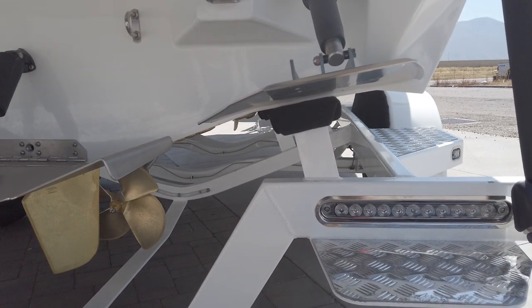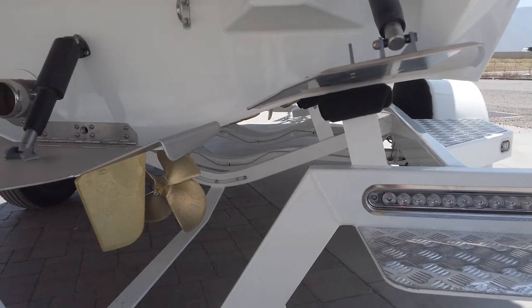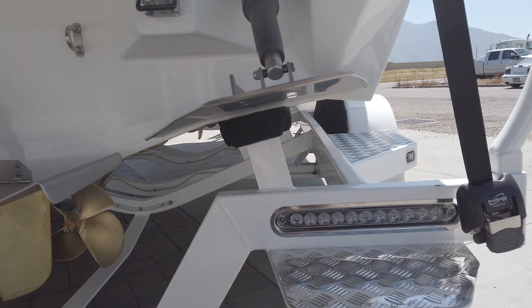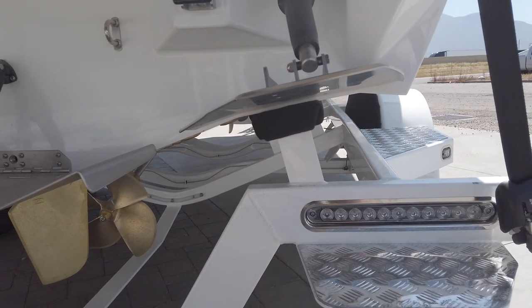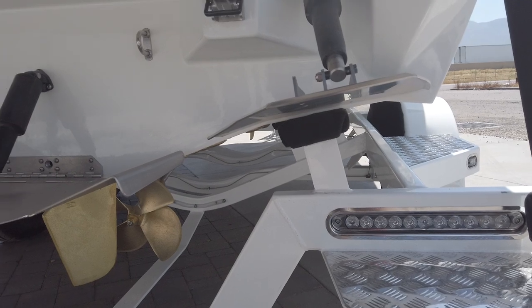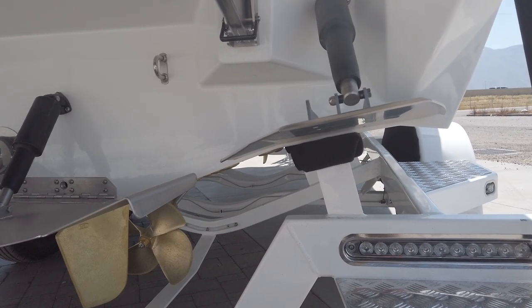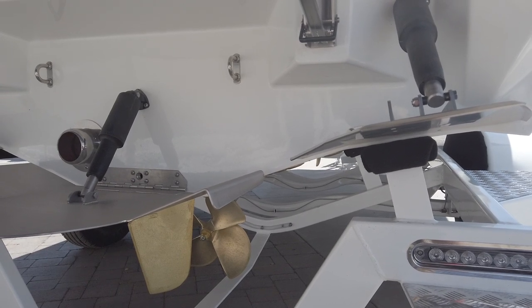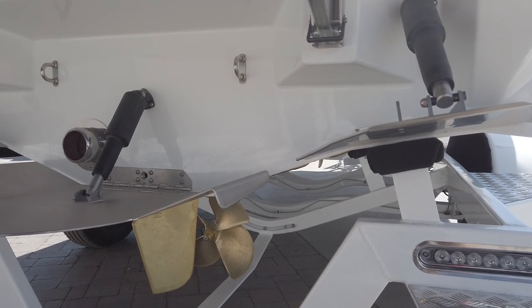The tapered V-Hull is a design that adds significant V through the center of the boat, but also has flat points and hooks on the sides that allow the boat to ride really level and to be very balanced when moving across the water. This is going to deliver a phenomenal surf wave, an unbelievable wakeboard wake, and a ride quality that is unmatched by any other boat in its class.